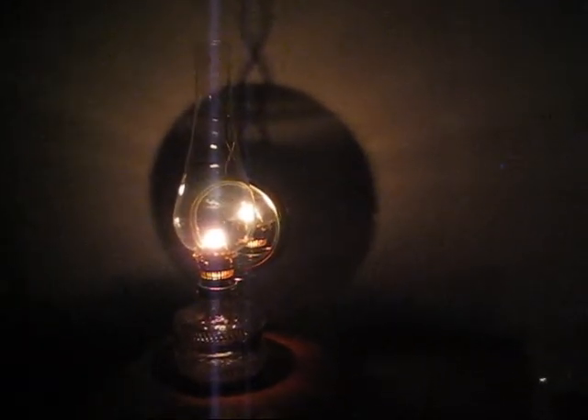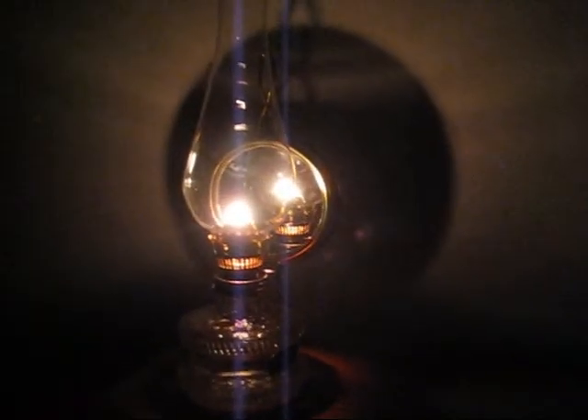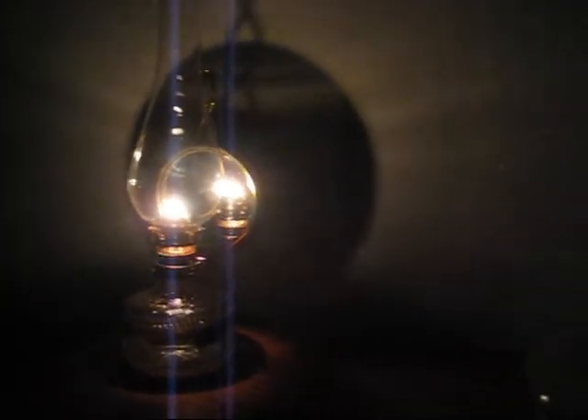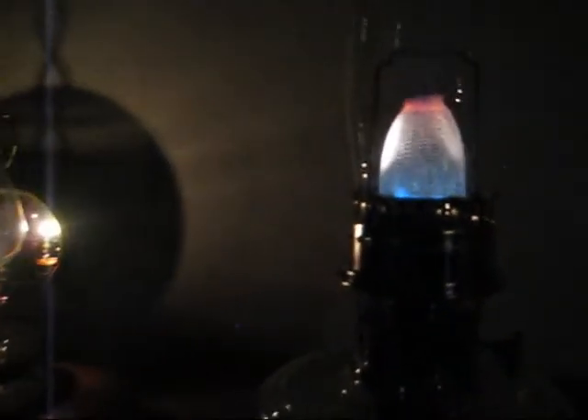A few minutes ago I lit it — there it is. This right here is actually a different lamp, but the one we're talking about right now is this one. As you can see, this is your standard regular oil lamp with a reflector in the back so it's a little bit brighter. But this one gives you a very nice blue flame. The reason this isn't really bright right now is because I just turned it on about five minutes ago, and I want to get it warmed up really well before I turn it up, or else it's just going to crack that globe or chimney. So in a few more minutes I'm going to turn it up and really show you the difference in how much light it puts out.